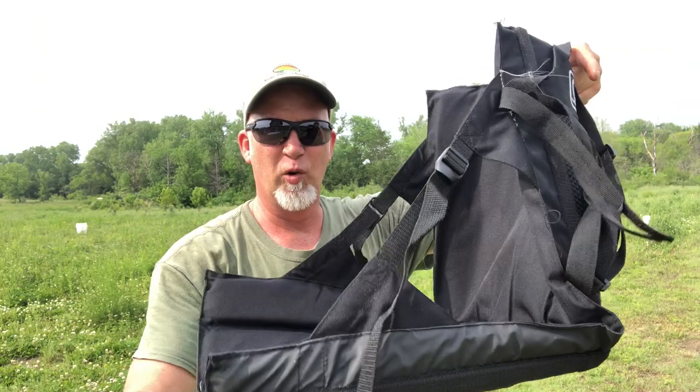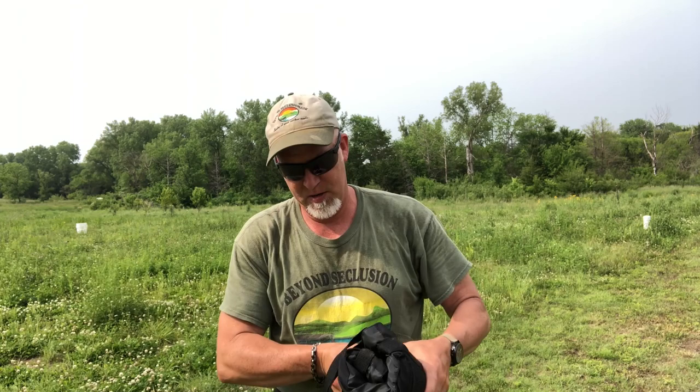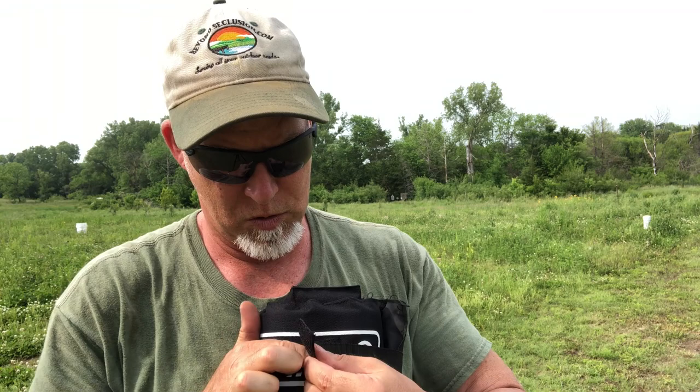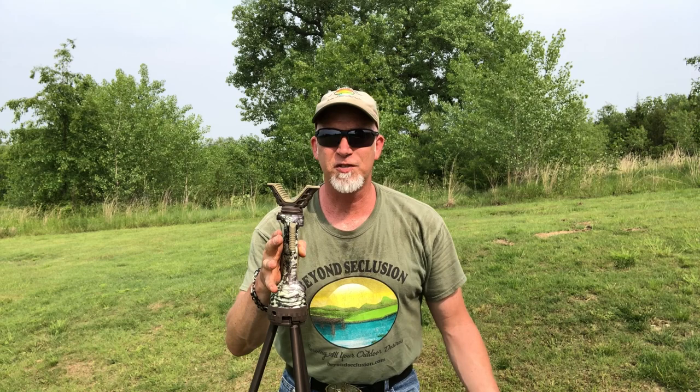Quick little bonus — this is a Coleman stadium chair. It rolls up, it's great for hunting, it's awesome, it's black, it's durable, and it's cheap. You roll it up like this — it's got velcro straps, one that goes around the top, wraps around nice and neat. And voila — it's got a carry strap. I've tried a lot of different hunting chairs and hunting seats, this is the best. It's less than 20 bucks and I've had it for years — it's heavy duty.